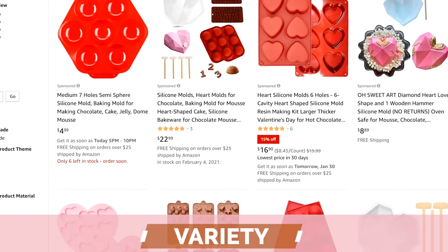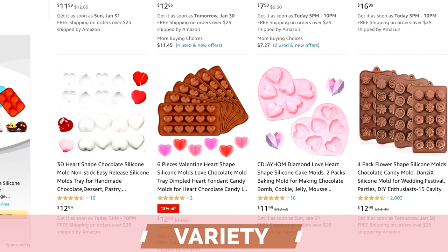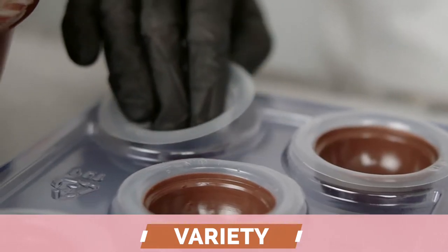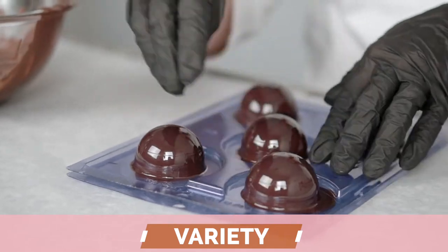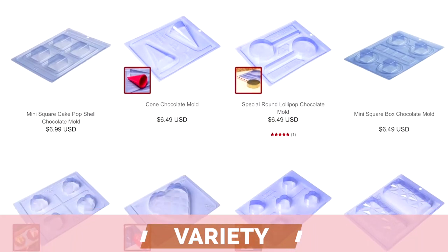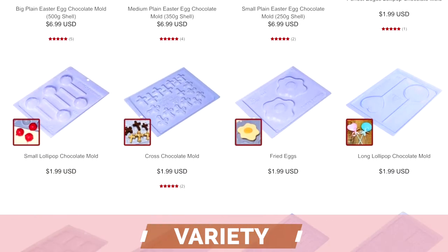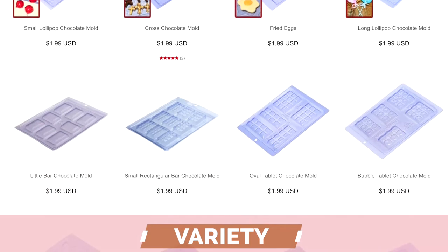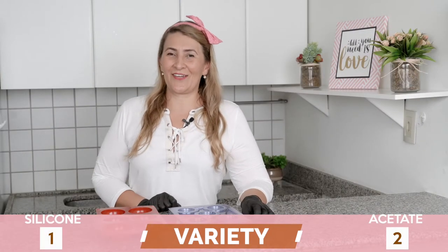Now let's look at variety. You can find a large variety of silicone molds, especially for small chocolates, but it becomes more difficult to find much variety for larger shapes. The acetate molds, on the other hand, offer hundreds of different shapes, both small and large. So this acetate mold wins this category.